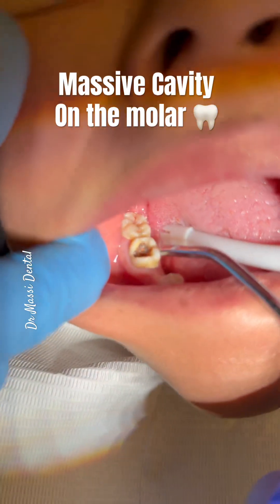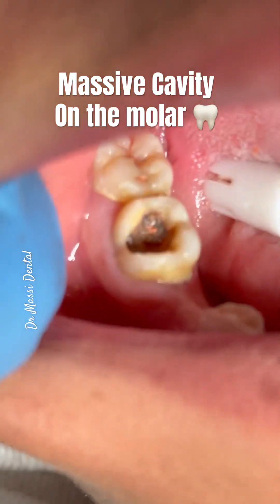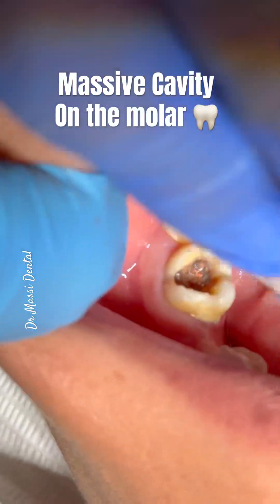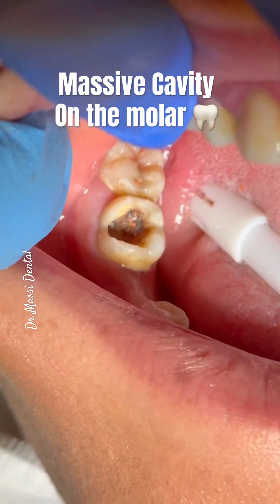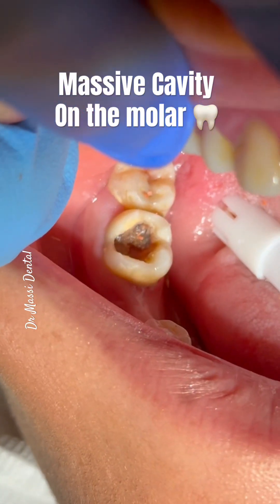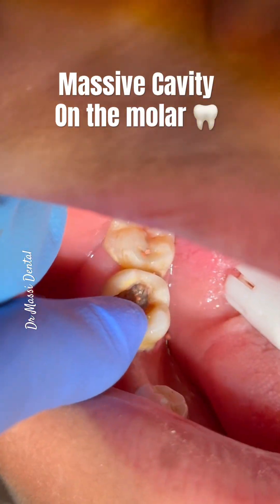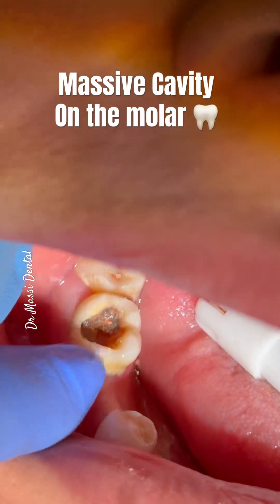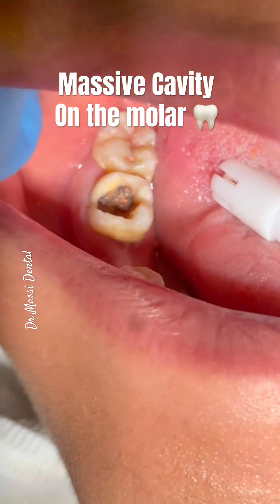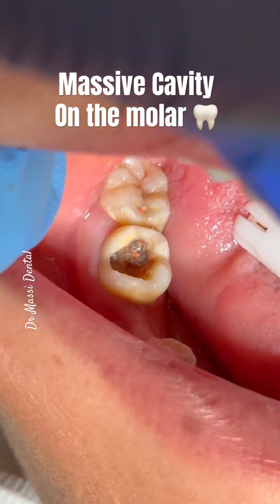Look at this huge, massive cavity exposed to the nail. What are you going to do with this case? Do you think this case is saveable? I don't think so. It has mobility, and the cavity is always on the bifurcation area.